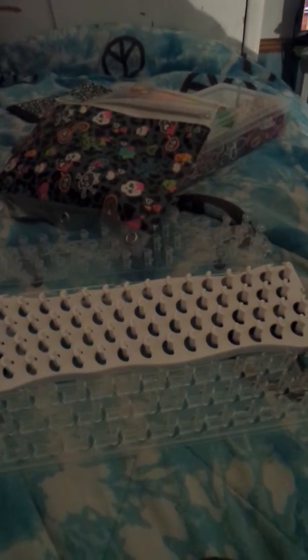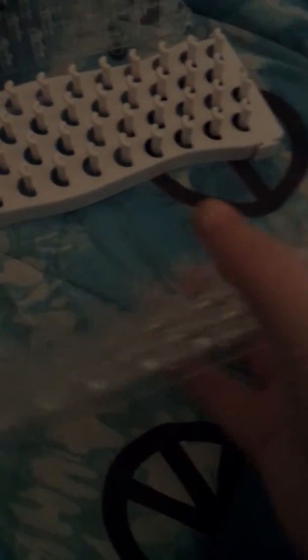Hi guys, today we're doing my rubber band collection. I only had like five rubber bands when I started, but now I have a bunch. This is a Wonder Loom — it was the first type of loom made in the US. I like it because it has more room. It's my second lightest loom that I have; I have three, and I got this one today.